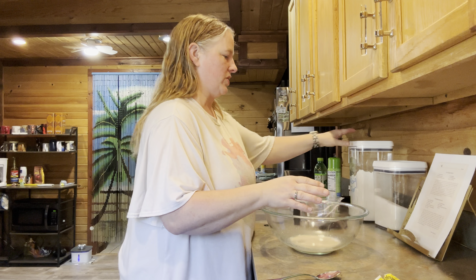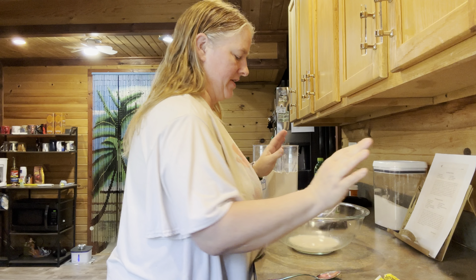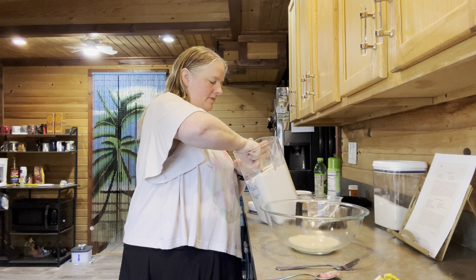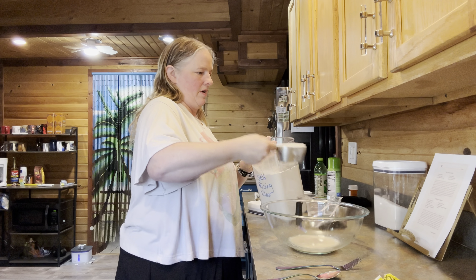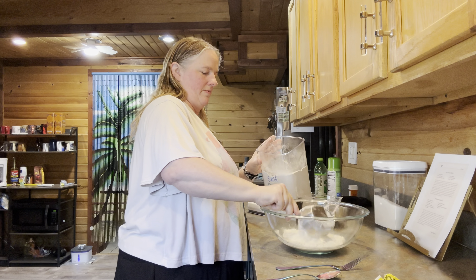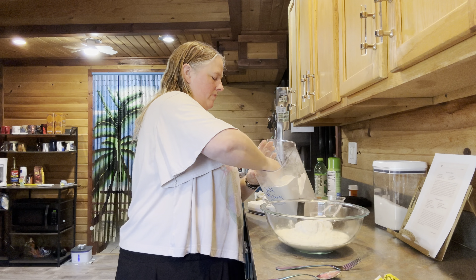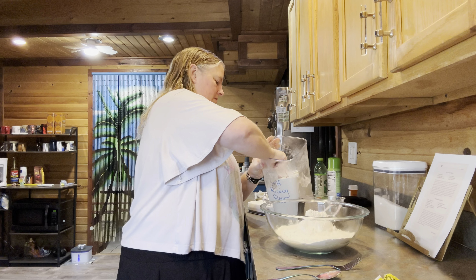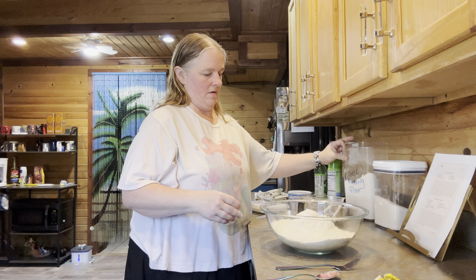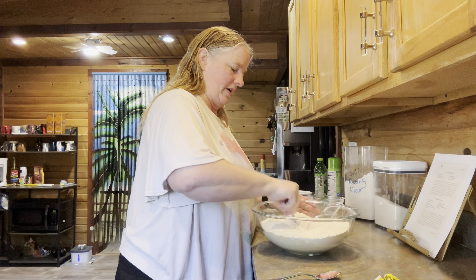Once you've got that in there, you're going to stir in your flour — you are going to need five cups of self-rising flour. I'm going to take my ring off because I know I'm going to have to do some of this by hand. We can start out with a fork to get it going and then do the rest by hand. So we have one cup, two cups, three cups, four cups, and five cups of self-rising flour.